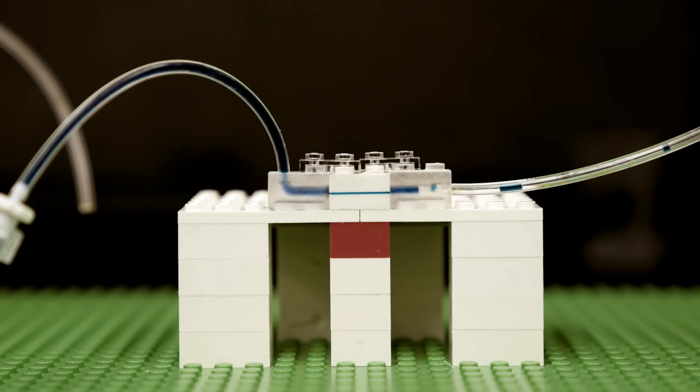By snapping, clicking, and connecting a series of interlocking injection molded blocks, MIT researchers have designed a new modular microfluidic device that can mix, sort, and pump fluids for various needs and applications.